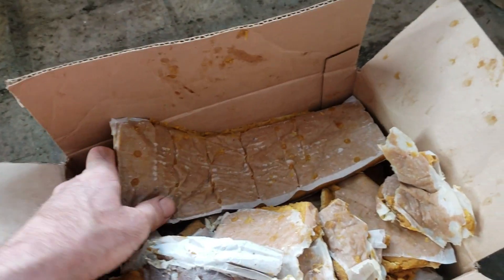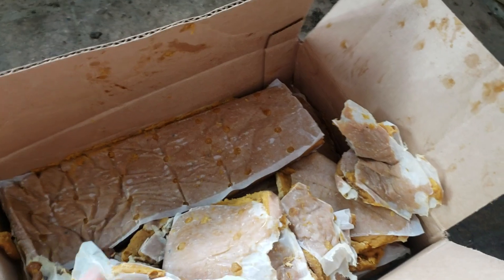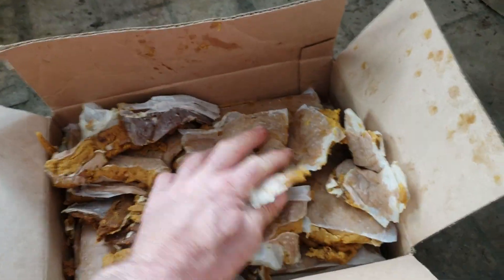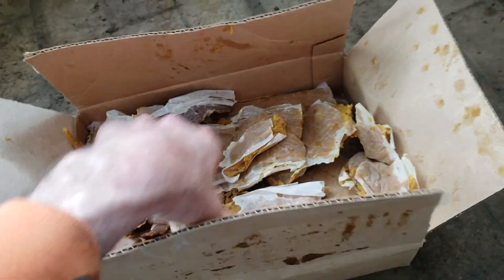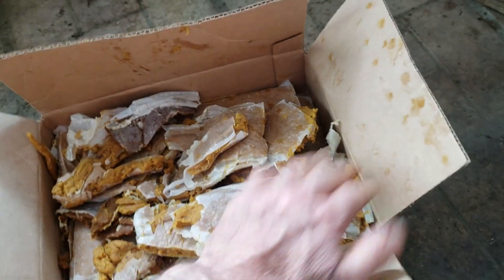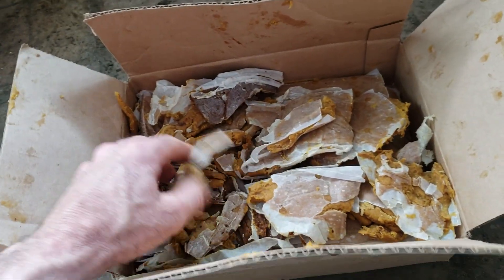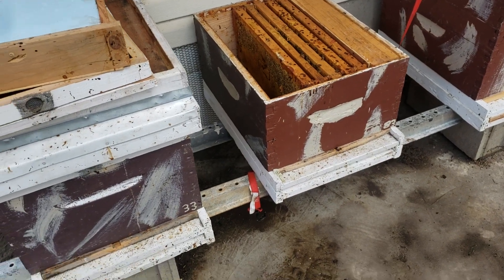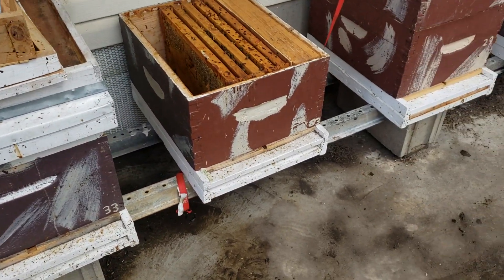At the end of February I called Better Bee again and ordered 40 pounds of Global Pollen Patty, and I've got less than 10 pounds left now. I've been pulling it out of hives because it all depends on your latitude — when the trees start creating pollen and the weather is right is when your bees gather pollen. Let me show you what happens.